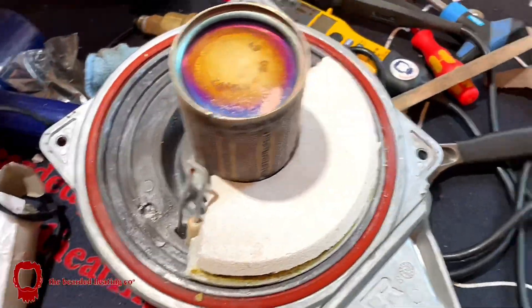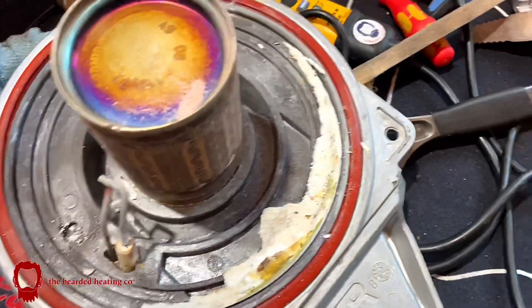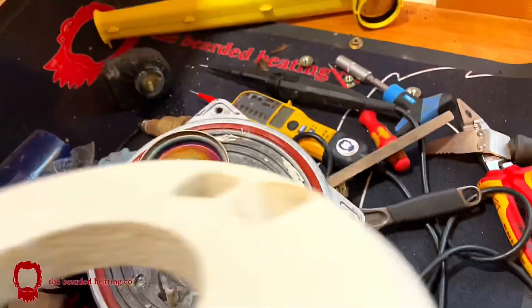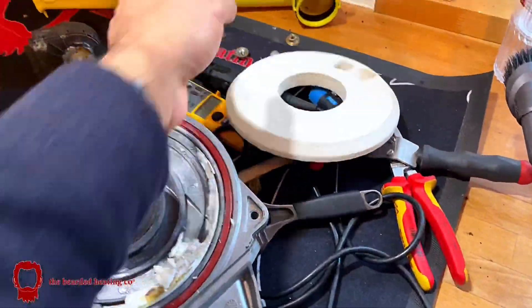So I replaced the insulation pad, ignition electrodes, and even the burner door gasket with a new red silicone gasket that is approved by the manufacturers.